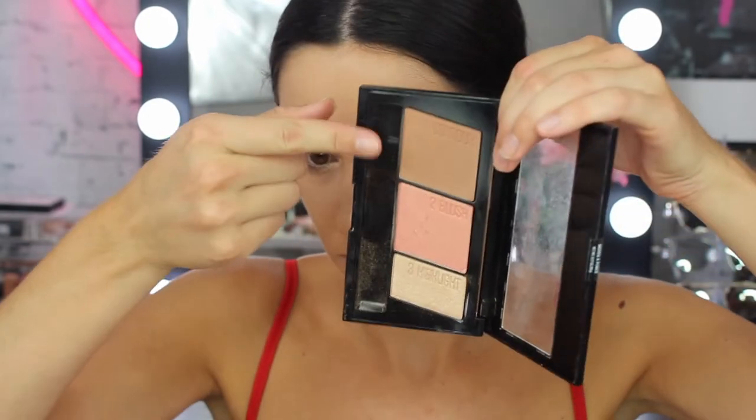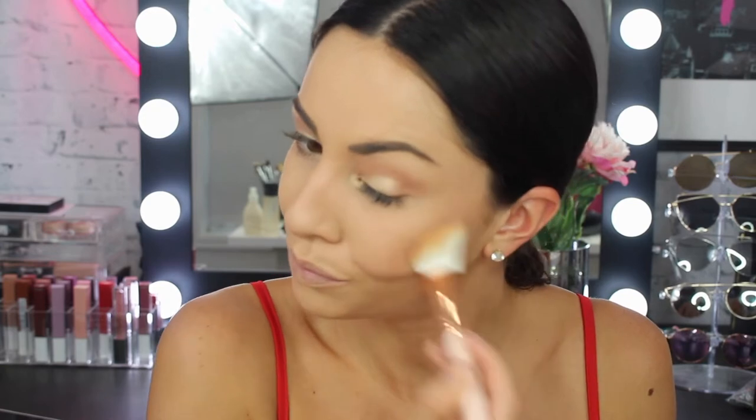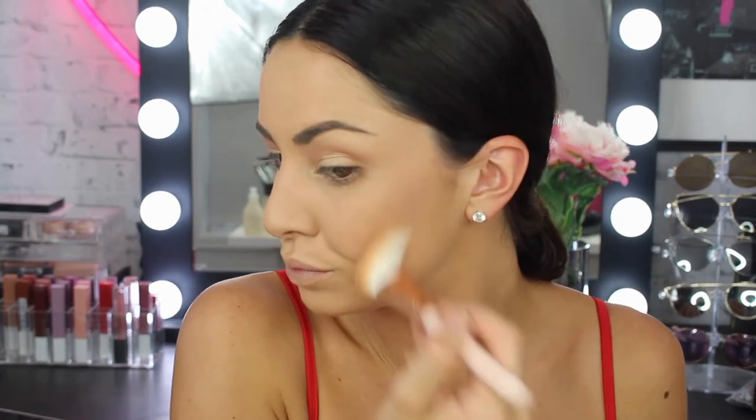Then for bronzer I am using the Master Contour palette and obviously the bronzing shade, applying that directly onto my cheeks, into my temple, and then also around on my forehead just to sort of create a little bit more definition.